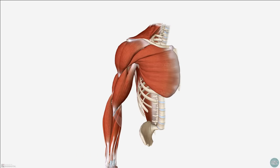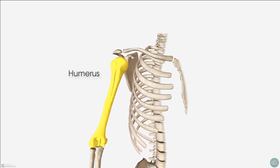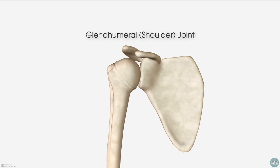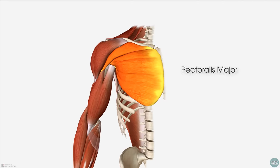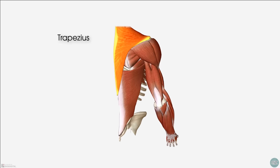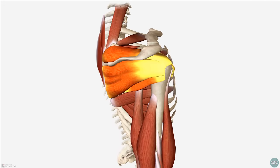The rotator cuff are a group of four small muscles within the shoulder which originate from the scapula and attach to the humerus to provide dynamic stability at the glenohumeral or shoulder joint. These muscles are found deep within the shoulder. Here you can see the pectoralis major, deltoid, trapezius and latissimus dorsi muscle, which are some of the large muscles involved in moving our shoulder. Underneath these we can find the rotator cuff muscles.